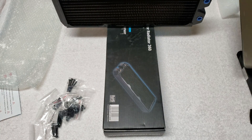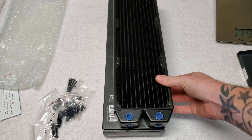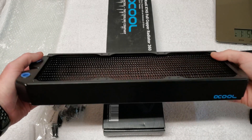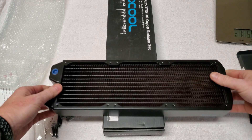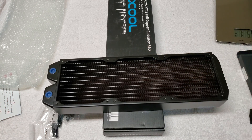Full copper — I just wanted to show a quick little video of how it looks. Overall it looks like a nice radiator. I'm going to get this one and my ST30 flushed out for a couple of hours using some system prep and get them in the system. Thanks for watching guys, take care.